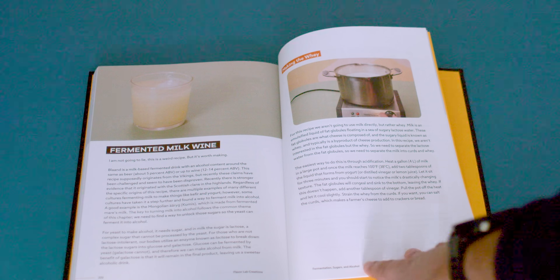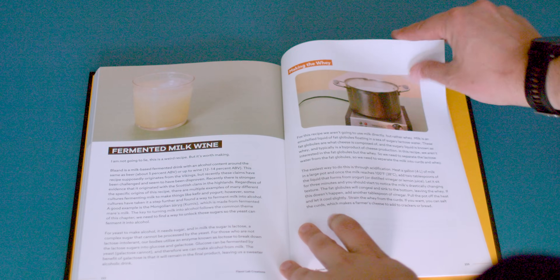Let's turn milk into wine. This recipe is actually from the book I just released and I think it's pretty fun, so let's get started.